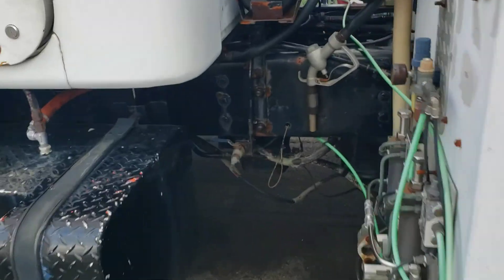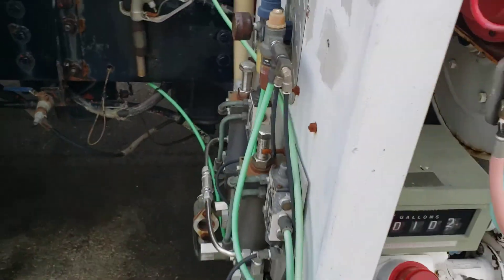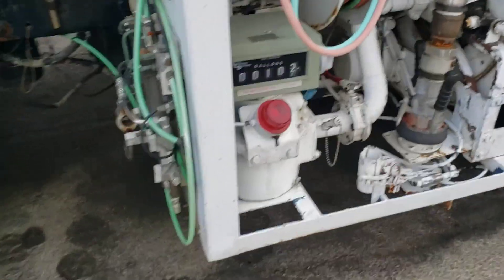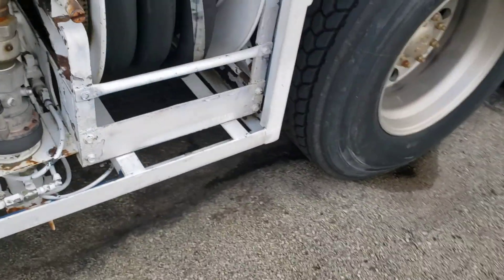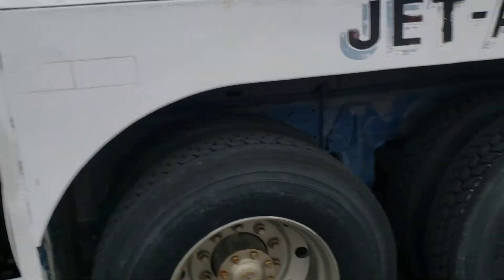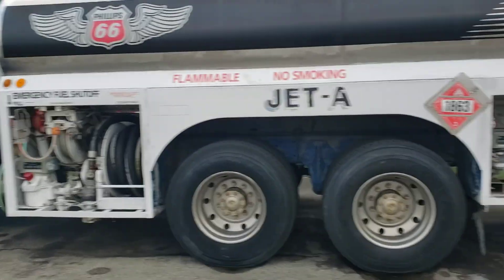We have a pump built in — this thing right there is the switch for it. So we can take off-road diesel out of this tank and utilize that to fill up our equipment. There's the prist injector if you're using prist — you saw the prist can on the other side. Anyway, that's it; we're not going to take it for a ride right now because we don't have to.